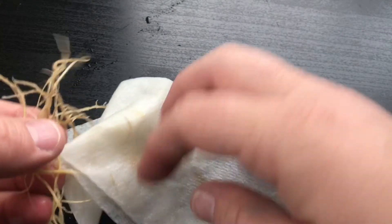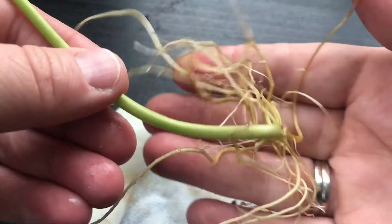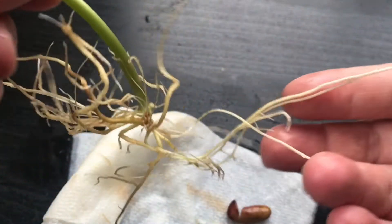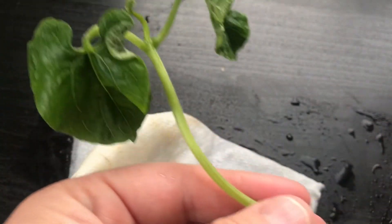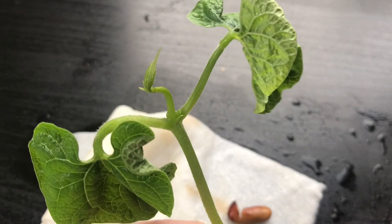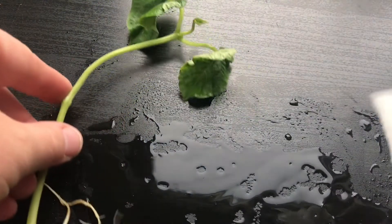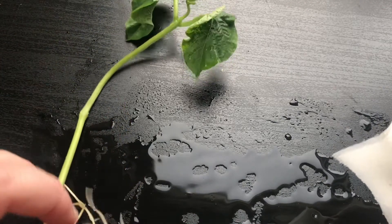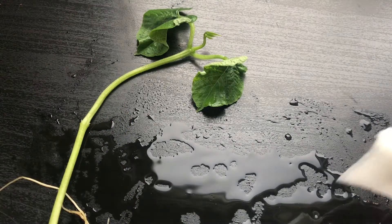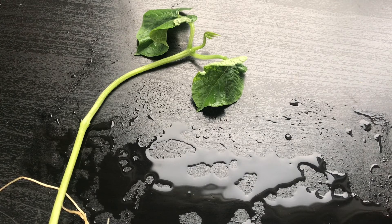It's got quite an extensive root system, and the roots are trying to grab onto the paper towel — they are stuck there. That is super cool. And looking all the way up, you can see that it's sprouting leaves. Now, if you remember what you've learned about plants and the things that they need — why does the plant need roots? Why does it need leaves?